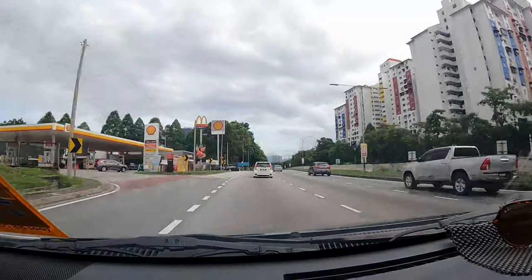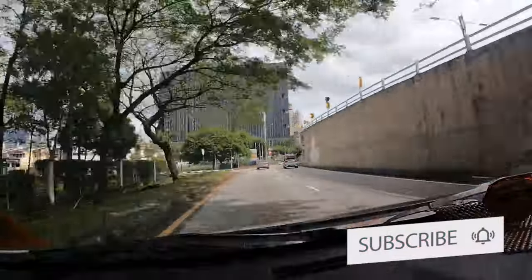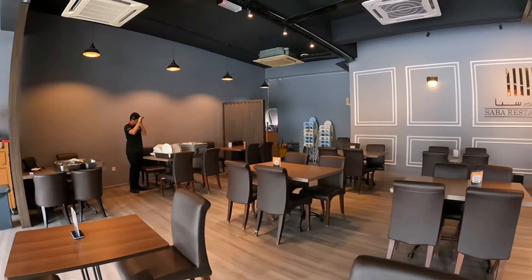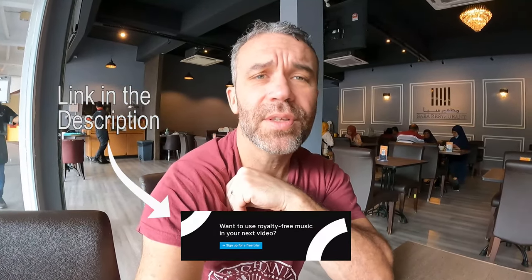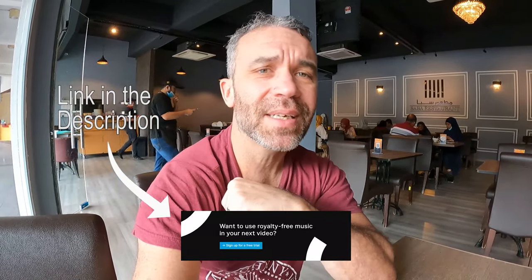Today we're going to a restaurant called Saba Restaurant — I think it's an Arab restaurant. It's located about 12 kilometers from our warehouse. We just arrived and I think it's located in Jalan Jelatek in the Wangsa Maju area of the city.